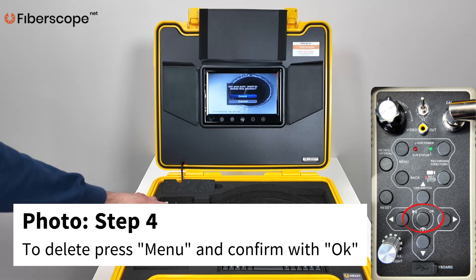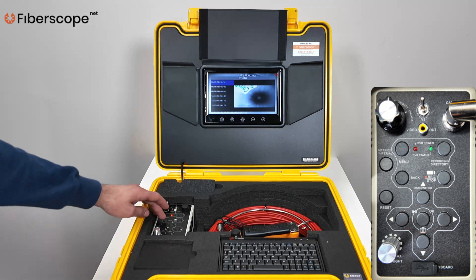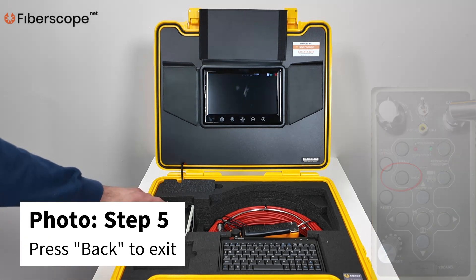Step 4: To delete, press MENU and confirm with OK. Step 5: Press BACK to exit.